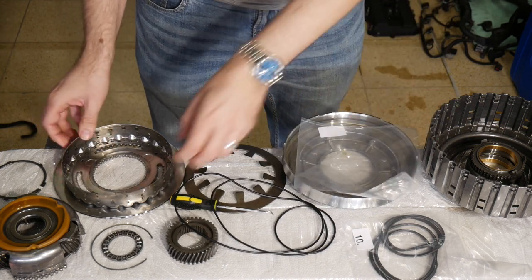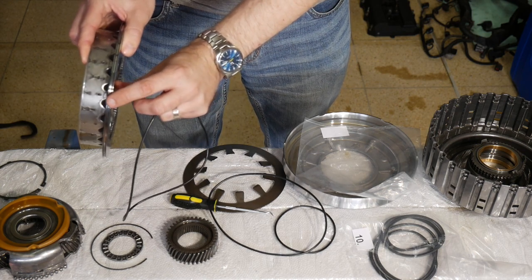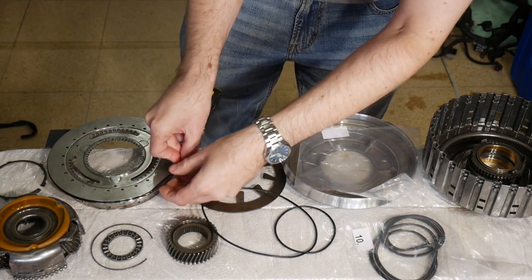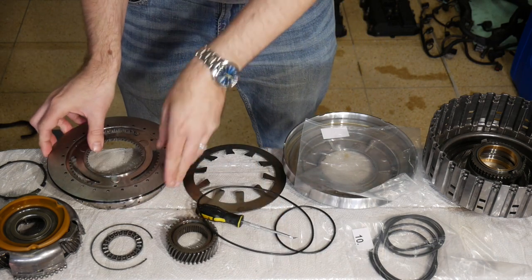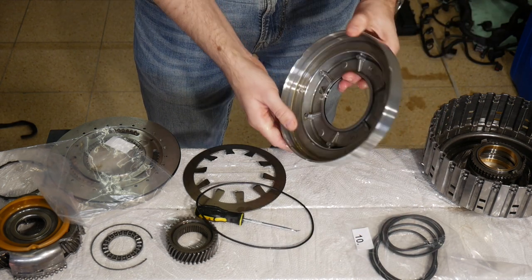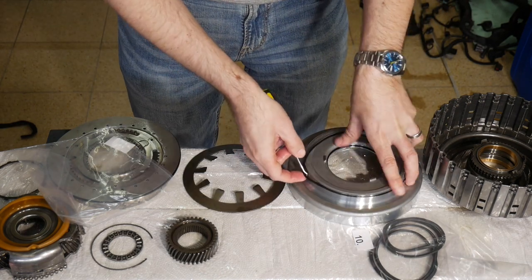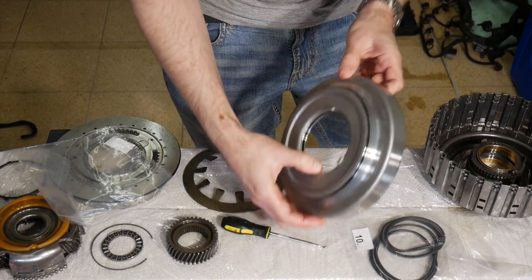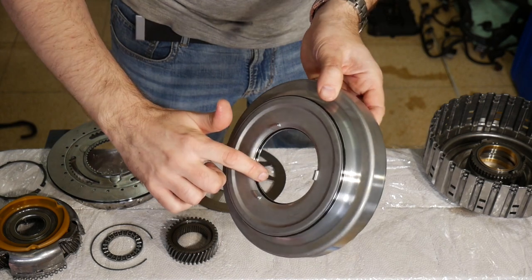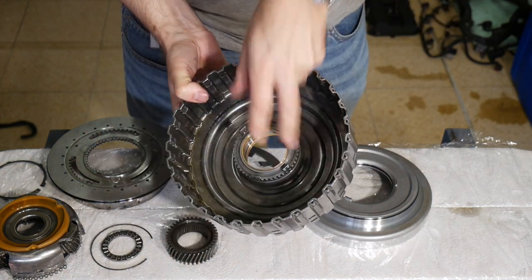There's one small, one middle-sized, and one large O-ring. The largest one belongs on the planetary carrier. The lip on this side is bigger than on the inside, so I will position it upside down. Now the small one goes on the inside and the middle-sized O-ring on the outside of the piston. I will now apply some lubrication onto the seating surfaces of the piston — on the outside, on the inside, and on the mating surfaces inside the drum.